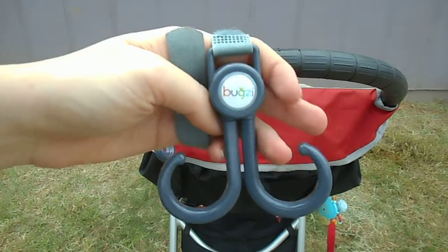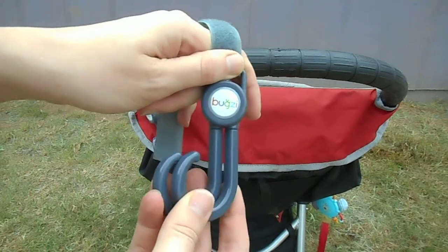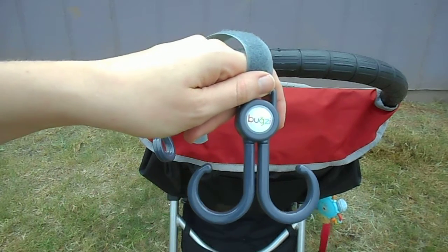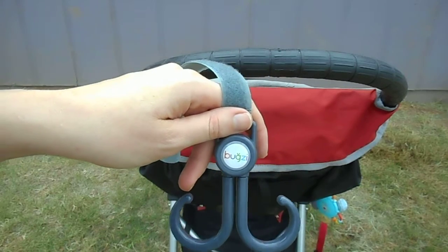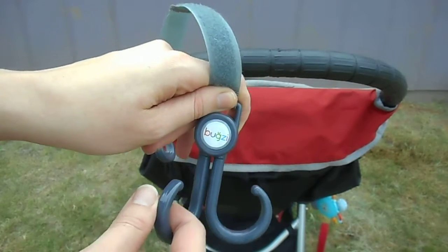These are really awesome because they come in this W shape, so that you've got two hooks, but they swivel to pretty much any direction. Whatever need you have for your stroller, whatever you're carrying, what type of bag, it's going to fit on these straps. It makes it really versatile so you have lots of options with the same straps, and you're not fiddling with a lock or anything like that — your bag just hooks on.